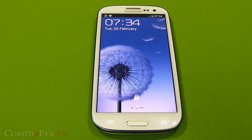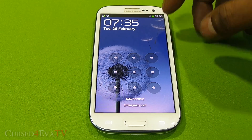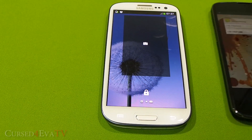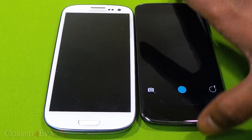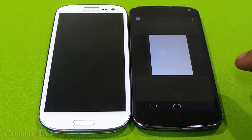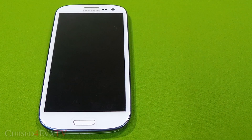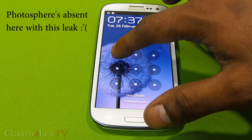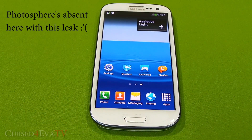One thing that hasn't been adopted from the Nexus devices is that if you have a passcode set up for your lock screen and you slide to the right, the camera will not load up. On the Nexus 4, even if you have a passcode set up, you can slide to the right and the camera opens — you just can't see pictures taken before that session. Anything before that will be locked, so you need to enter the code. With the Galaxy S3 having an even faster camera than the Nexus 4, it's kind of annoying that you need to enter the code to open the camera, but that's how Samsung has been.